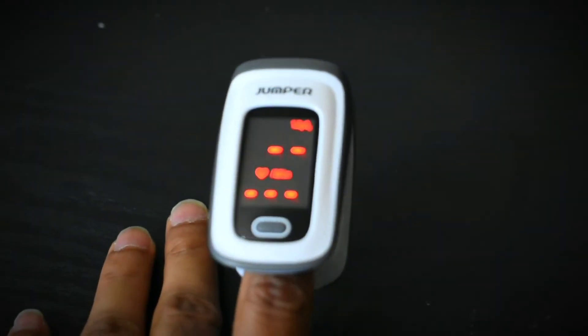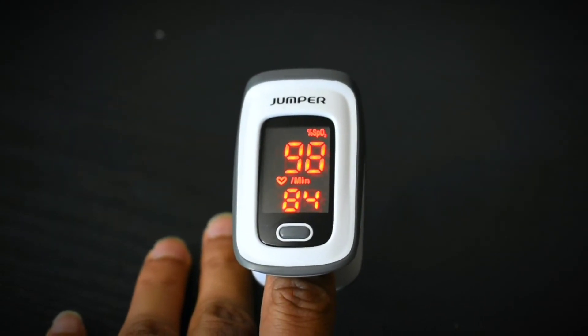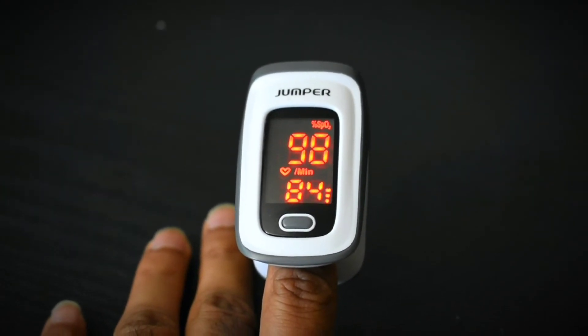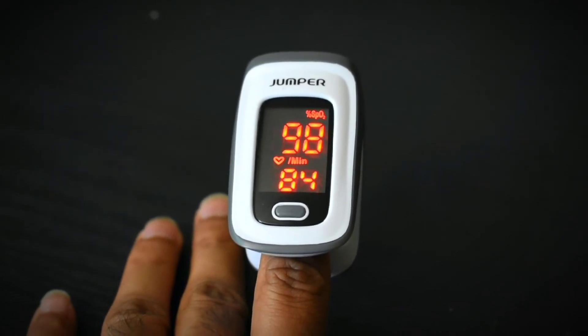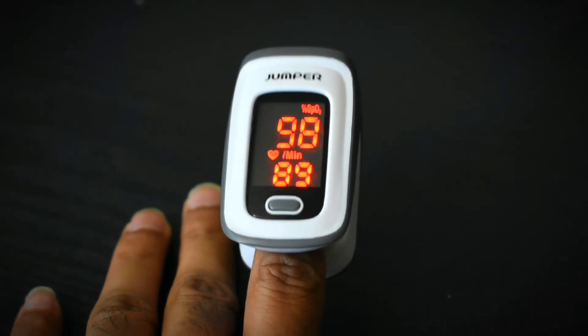Now I will try this on my friend to see how accurate the device is. It's showing SpO2 levels of 98% and a pulse rate of 88.